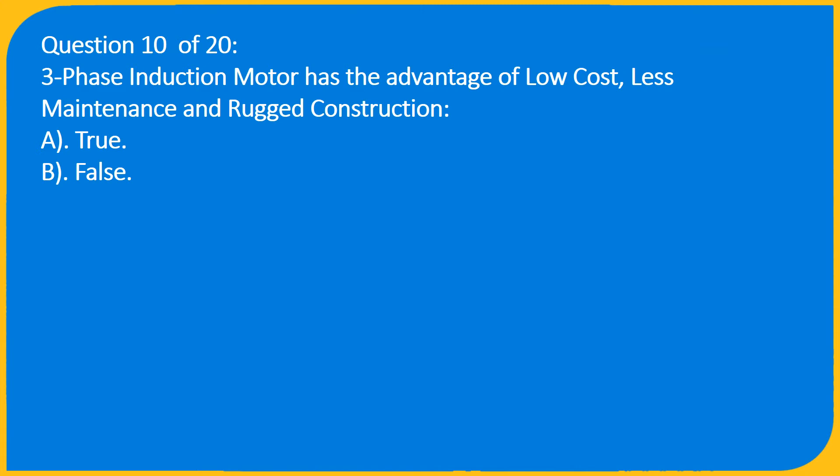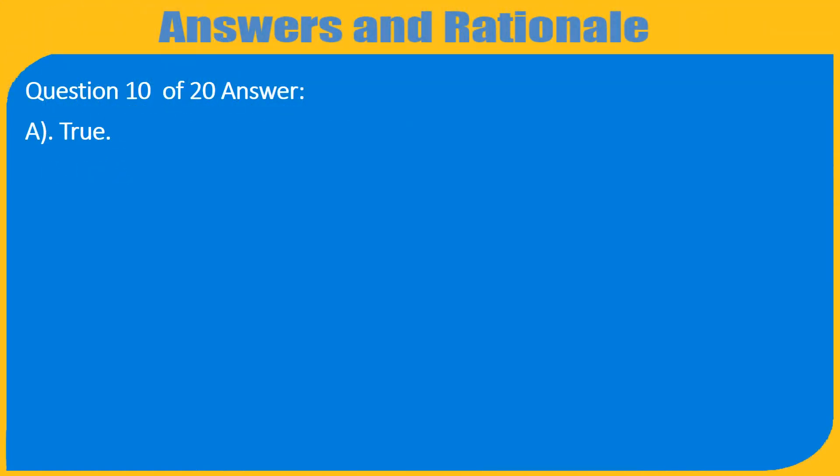Question 10 of 20: A three-phase induction motor has the advantage of low cost, less maintenance, and rugged construction. A) True, B) False. Answer: A) True.